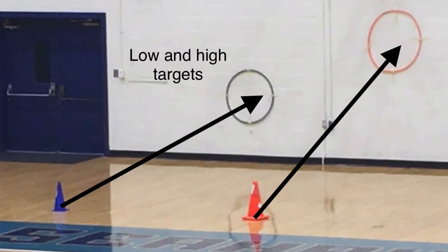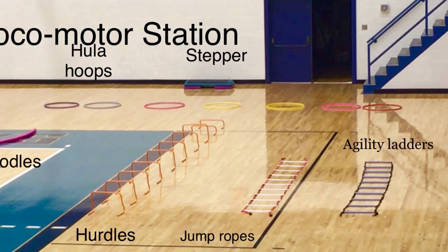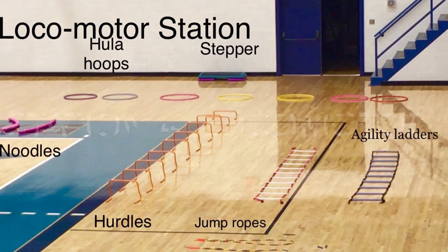At the Locomotor Station, you'll want agility ladders, hula hoops, hurdles, noodles, jump ropes, cones, and timers, having all these things available.